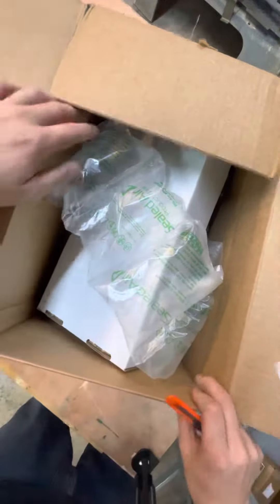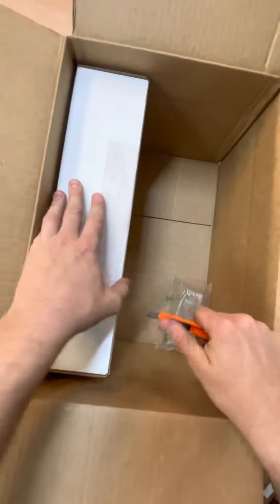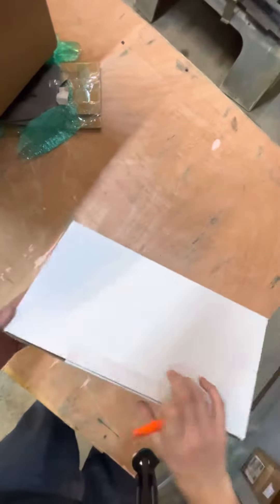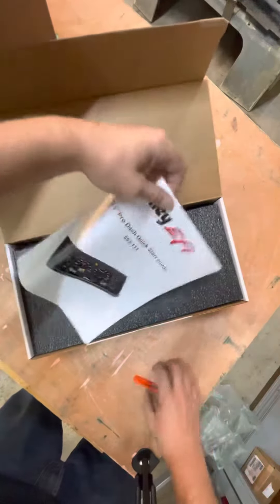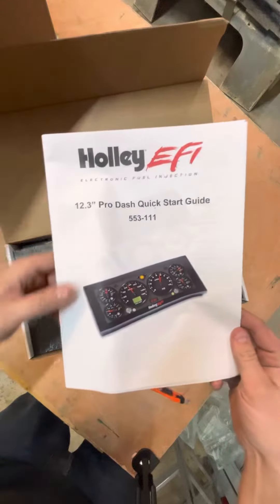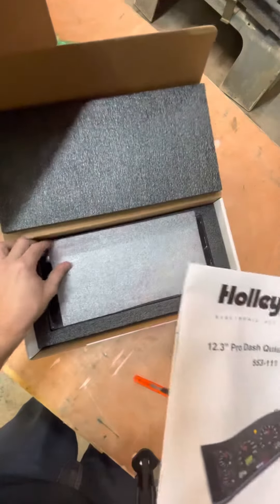So I got something in the mail from one of my favorite companies today, and I want to show you guys what it was, or what it is. The full size 12.3 Holley Pro Dash. Super excited about this monster.